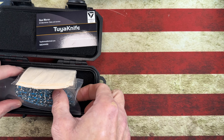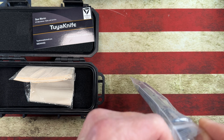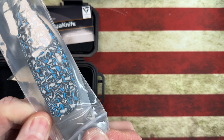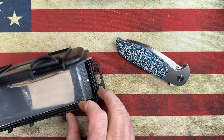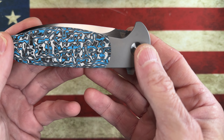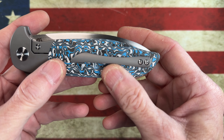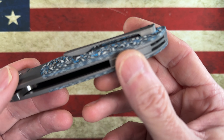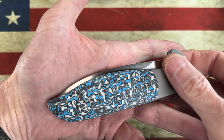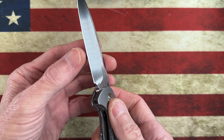Oh wow, holy smokes guys, look at that! Let me get it out of there. Just check that out. I had never seen carbon fiber like this - it looks so rich. It doesn't look real, does it? I don't know if the camera is doing that justice.